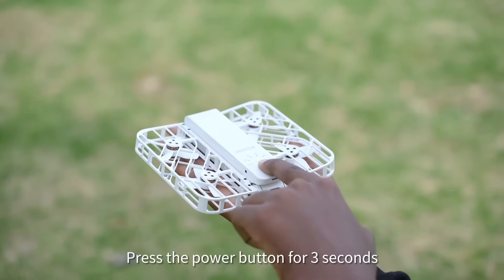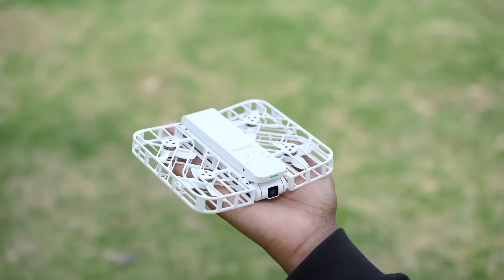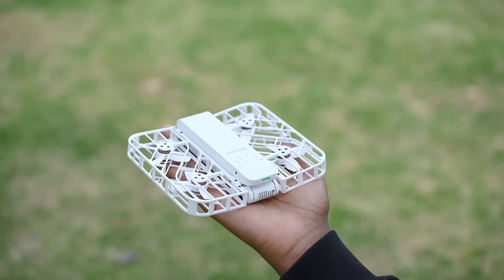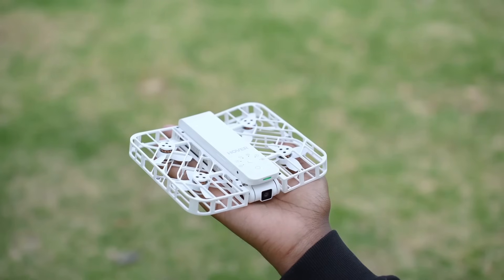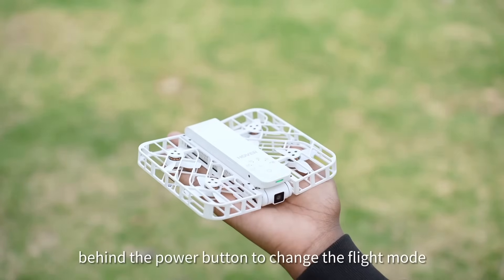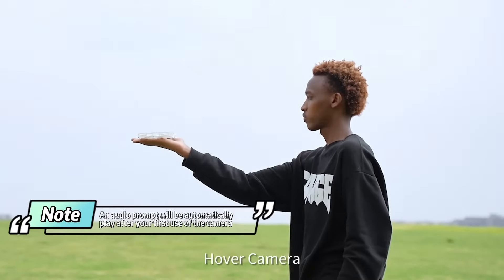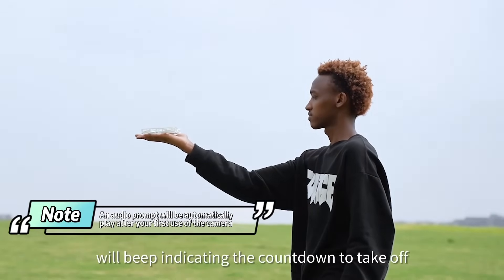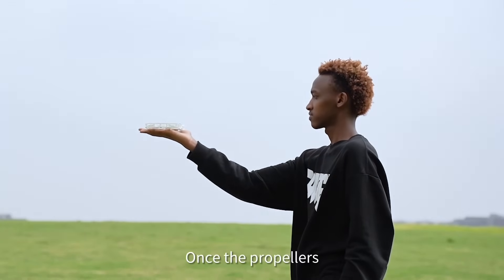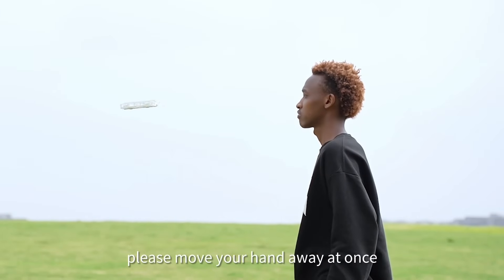Press the power button for 3 seconds to turn on the hover camera. Press the small button behind the power button to change the flight mode. Short press the power button to initiate takeoff. The hover camera will beep indicating the countdown to takeoff. Once the propellers begin spinning and the hover camera is in flight, please move your hand away at once.